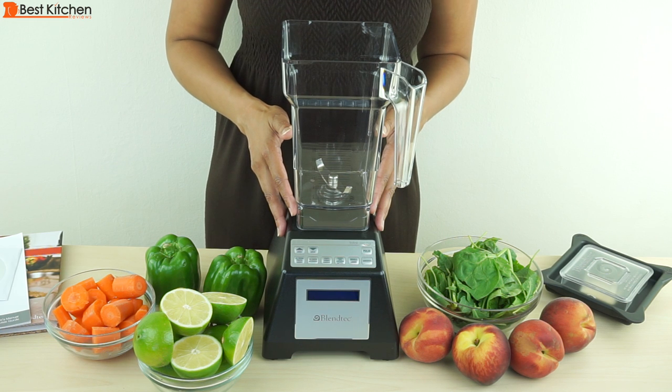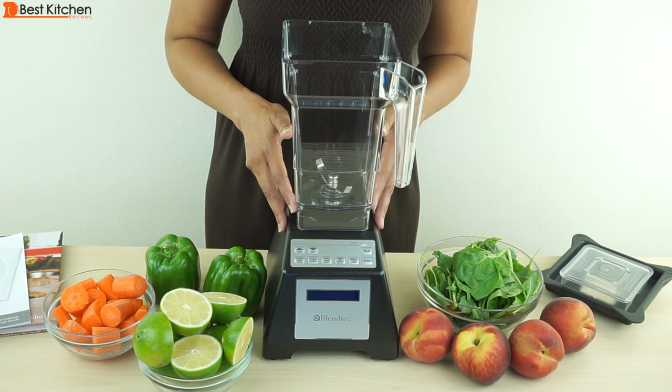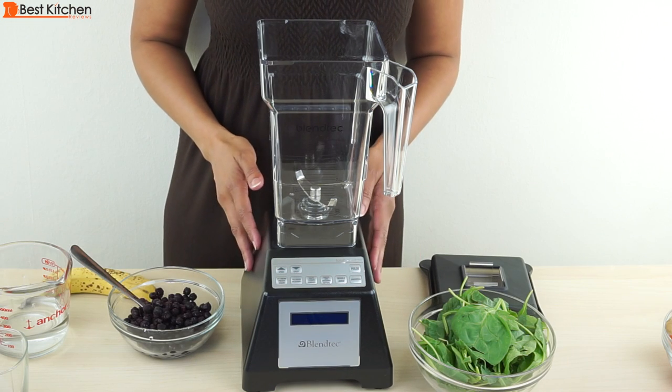We'll test the blender by making a few things from the Blendtec recipe book. We'll make a berry banana smoothie, carrot juice, and a frozen mojito using three different pre-programmed blend cycles. We'll start with the berry banana smoothie.